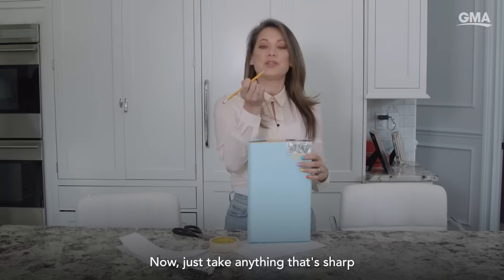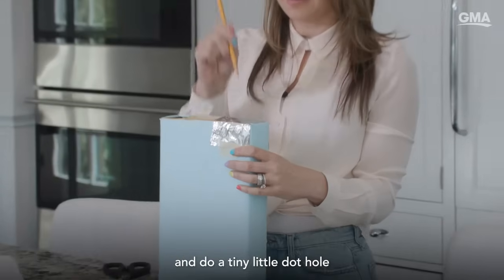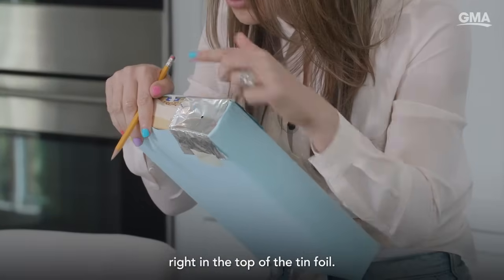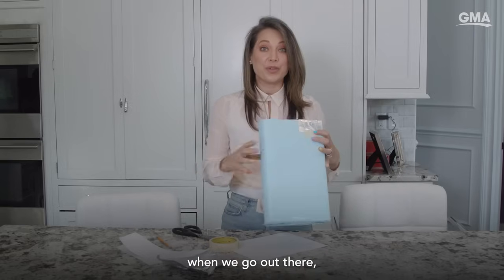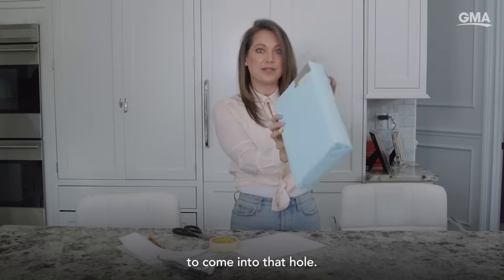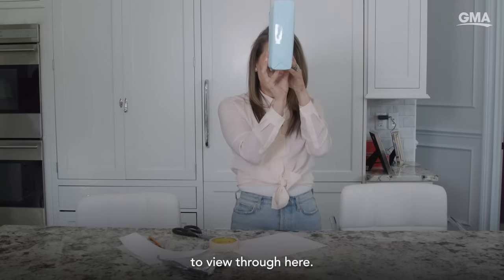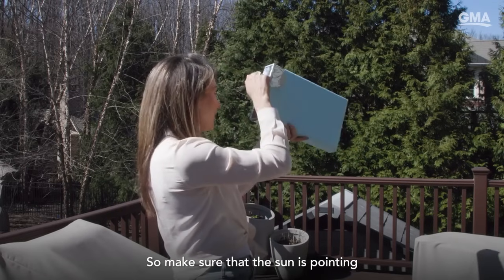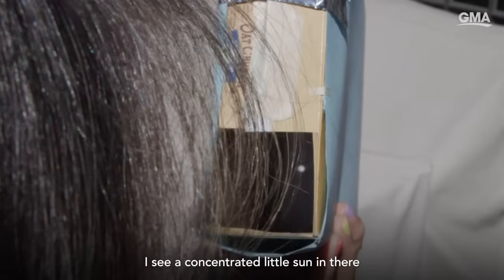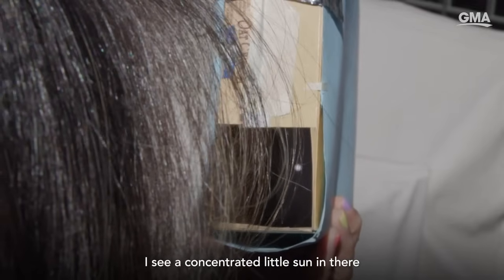Now just take anything that's sharp and do a tiny little dot hole right in the top of the tin foil. When we go out there, you're going to allow the sunlight to come into that hole, and then you are going to view through here. Make sure that the sun is pointing right at your pinhole, and then voila — I see a concentrated little sun in there.